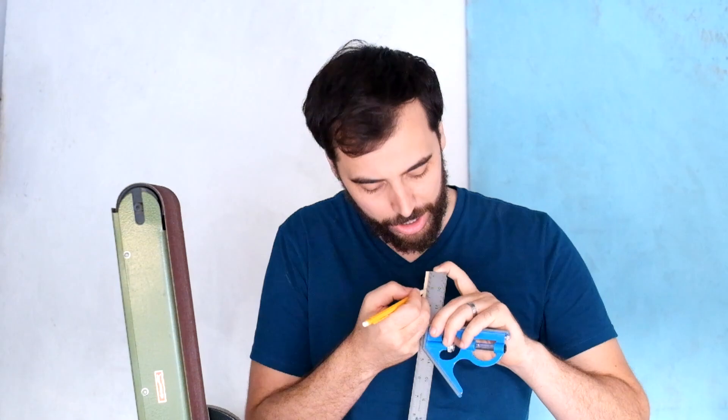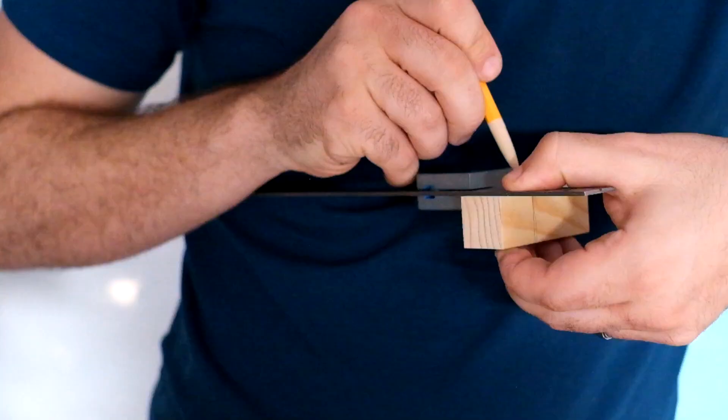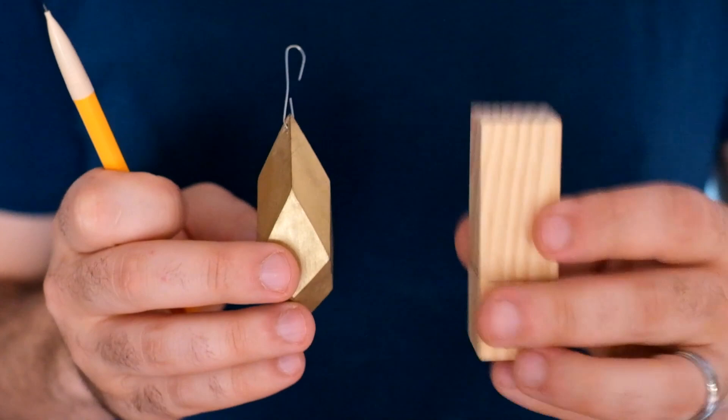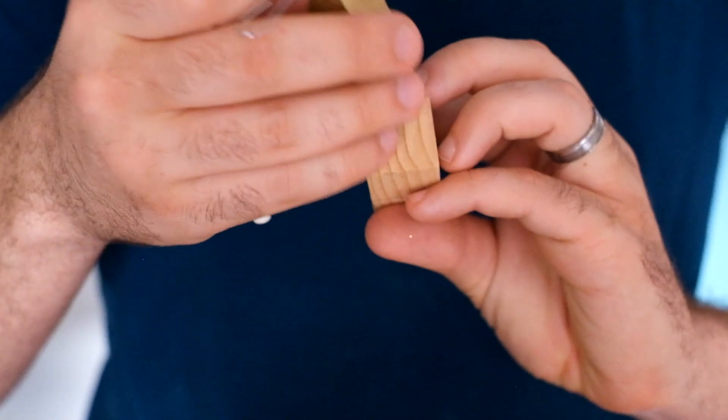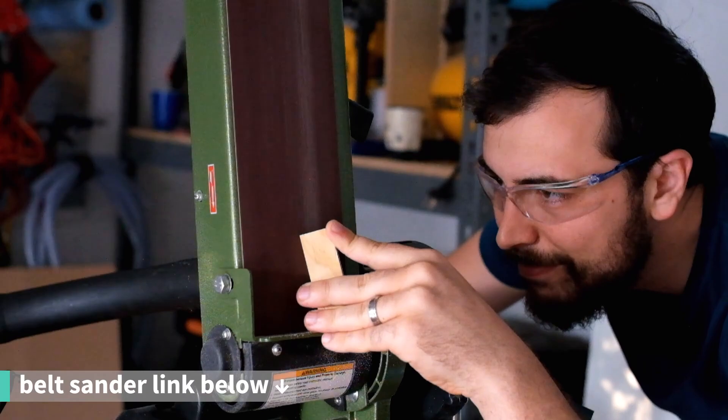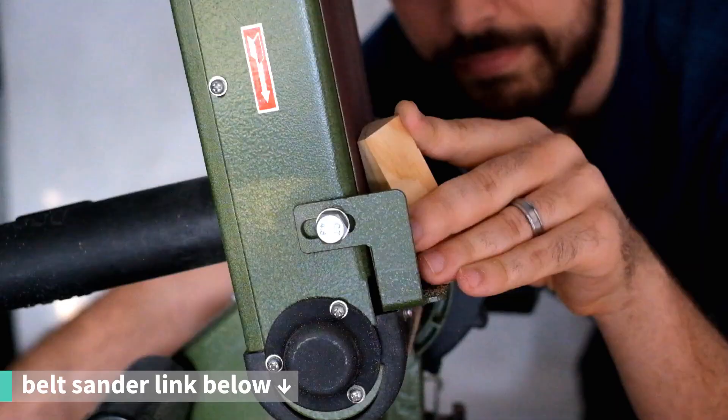First, we'll show you how we made this geometry right here. We're going to put a mark at the one-inch mark and trace that all the way around. In order to get from here to here, we're going to have to sand this eight times — one per face. For the first one, we're going to remove all of this material. It might make more sense once we do it.